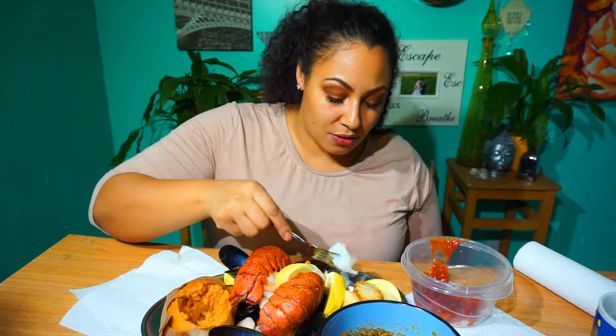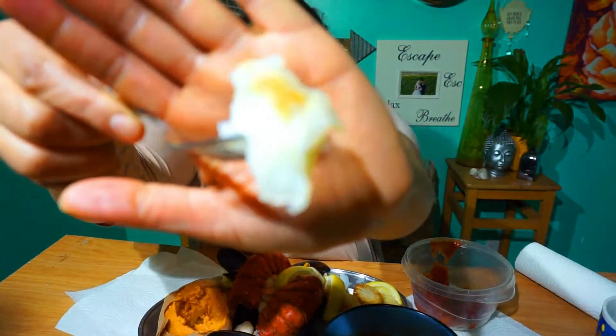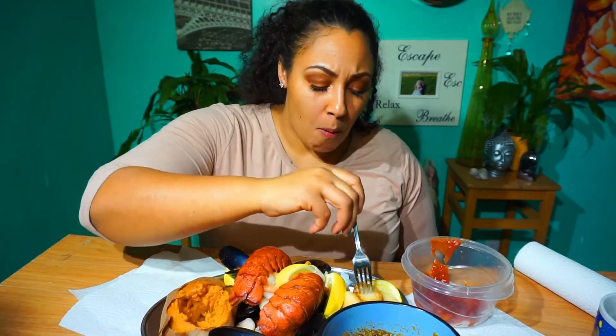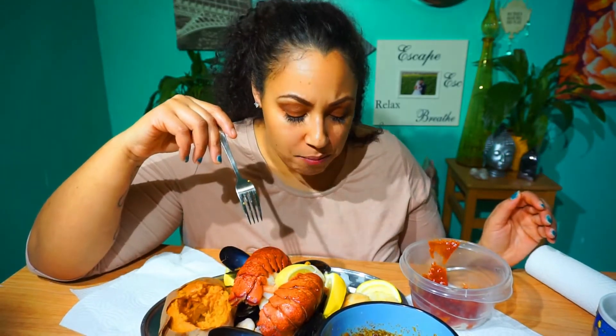I'm going to try this cod out. It's just buttered cod — so good. One of my friends puts mayonnaise and brown sugar on hers and bakes it that way. I really wanted that but I didn't have brown sugar, so that's for a different time. I'm going to make one of those in a future mukbang. These cods are just so good.